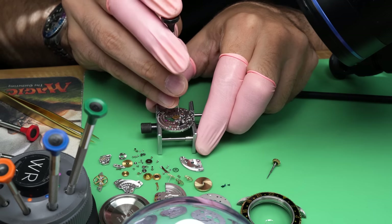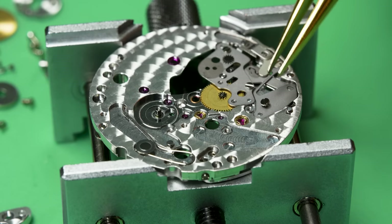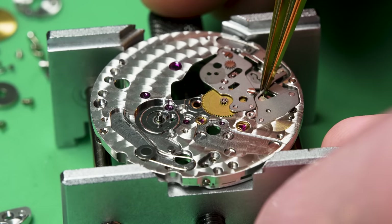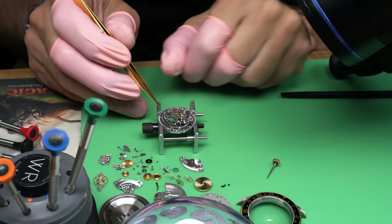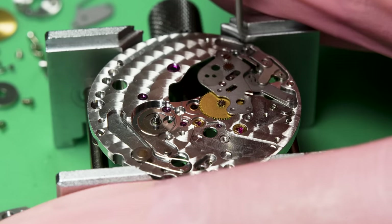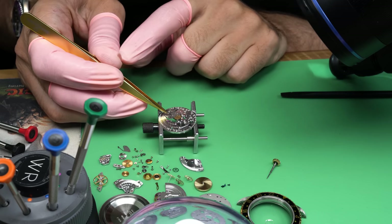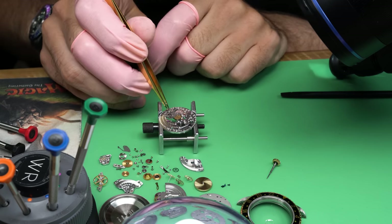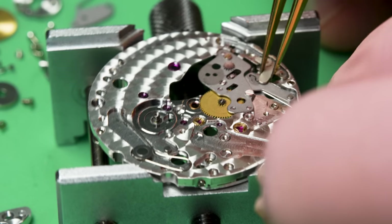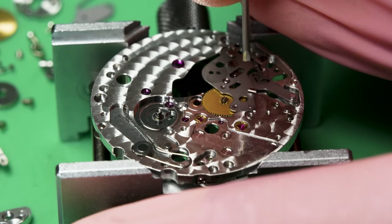Flipping the movement back over — we're not done yet. That pile of parts is really starting to grow and I'm still not done disassembling this thing. But nothing I've seen so far is outside of my comfort zone, nothing I haven't dealt with on some level. This is, I think, the first time I've ever worked on a GMT watch, so there are a few extra parts I have to contend with. Now I can take out the setting lever as we dig ever deeper into this movement.